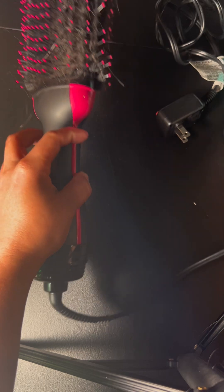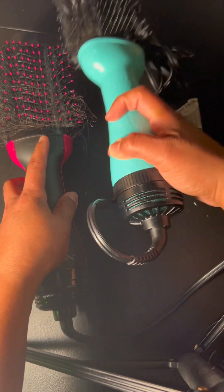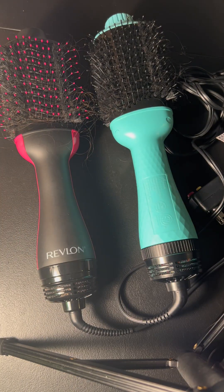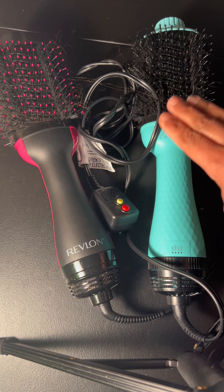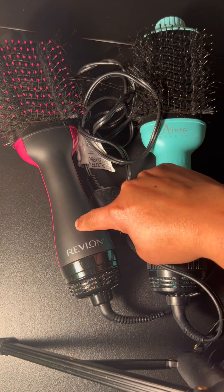These two brushes, as you can see, I've left the hair in there so you can see they're both used and I can give you my honest opinion about both of them. The IMA Beauty brush is 1100 watts and the Revlon one is 1200 watts.